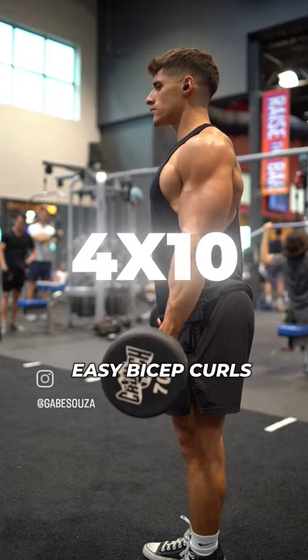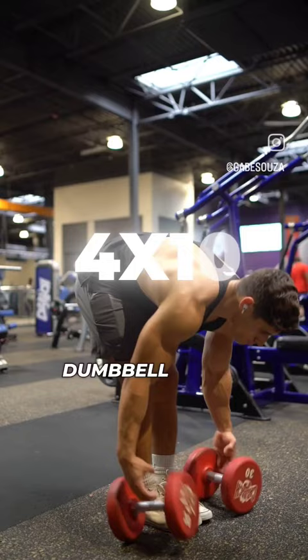After this, we will do dumbbell hammer curls for four sets of 12 reps without swinging the weight up.